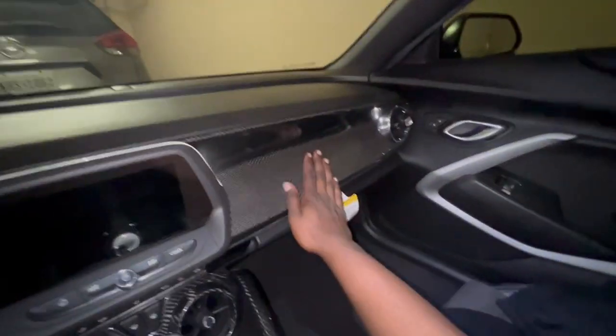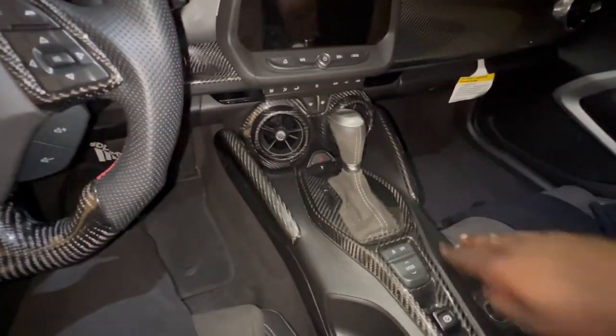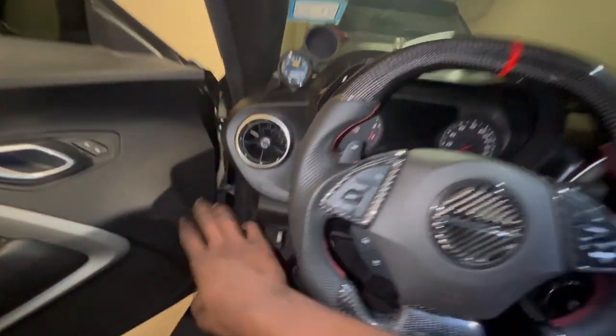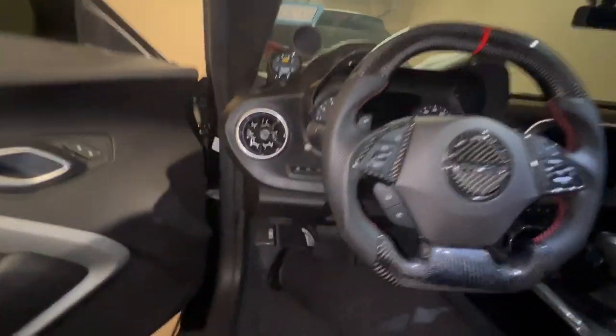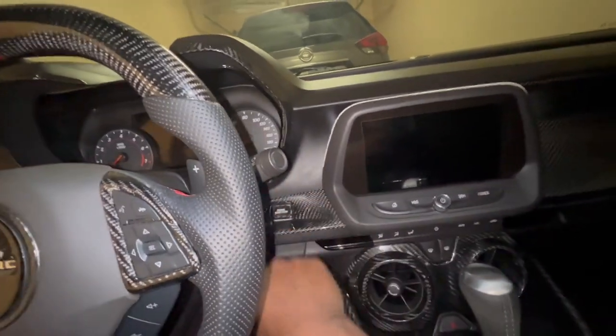Steering wheel done, dashboard coming along, radio's on the way, this part right here is on the way. Slowly but surely — reached out to Next Gen about the outer rings to make sure I'm getting them, just waiting for them to reply. If you guys haven't already, make sure you go tune in to the video where I talk about the possible giveaway and the carbon fiber inlays that cover these parts of the dashboard.